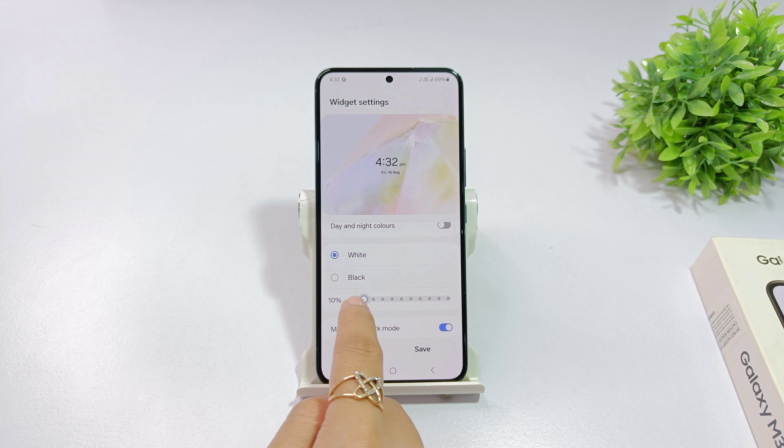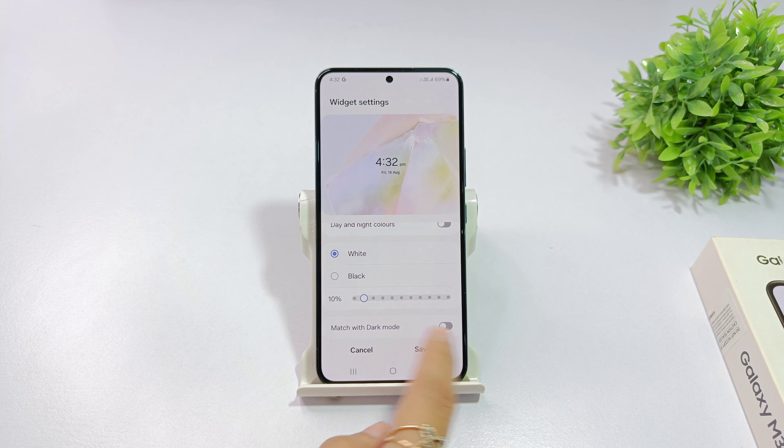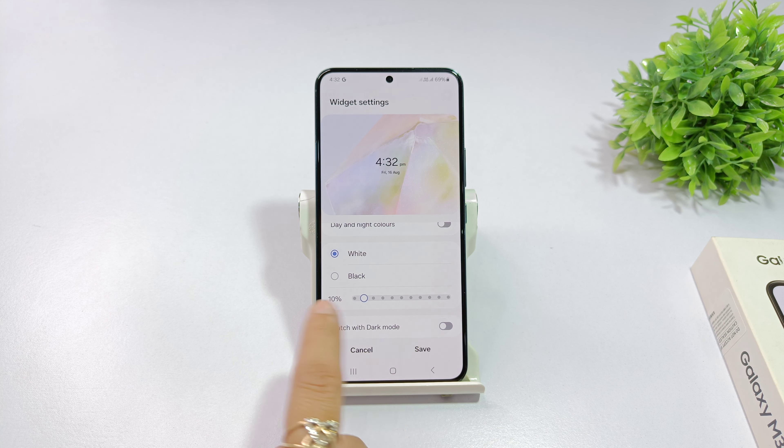If you want to change the background, it will be transparent. If you want to change to dark mode, you can change the mode, then close the clock.